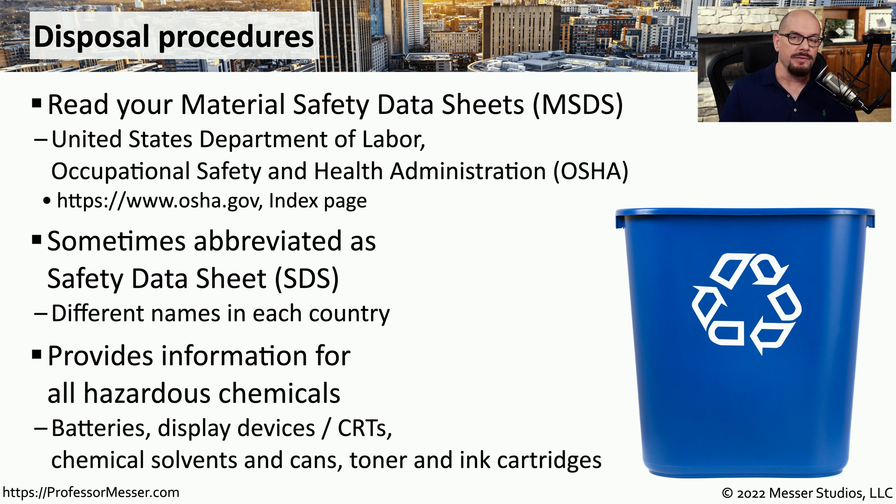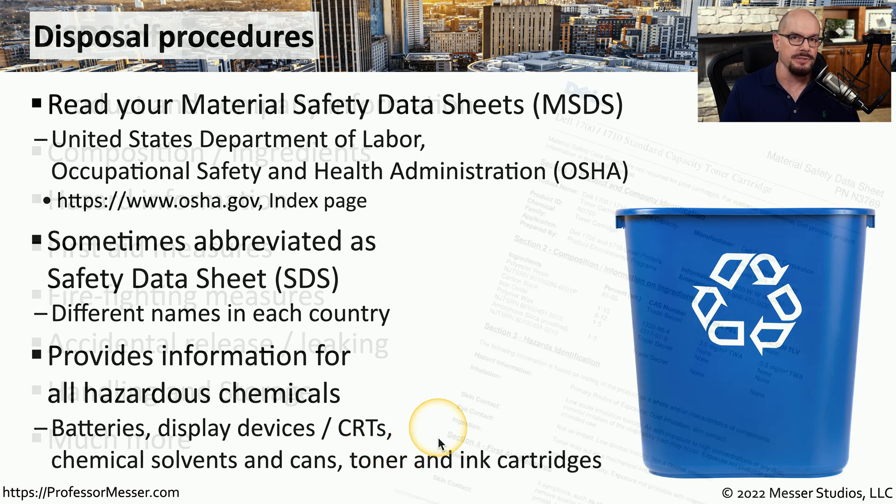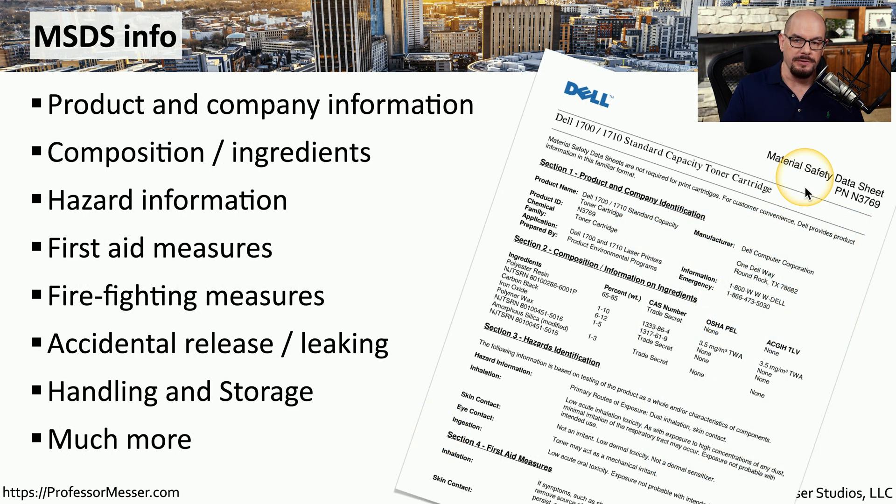This data sheet provides extensive documentation on how to properly dispose of hazardous chemicals that can be found in devices such as batteries, display devices, toner cartridges, and others. Here's an example of a Material Safety Data Sheet from a standard capacity toner cartridge. You can see there's extensive documentation on this page, including product information, the composition and ingredients associated with this toner cartridge, any hazards associated with the toner cartridge, and different measures that can be taken for first aid.